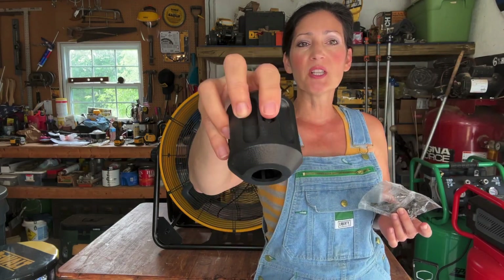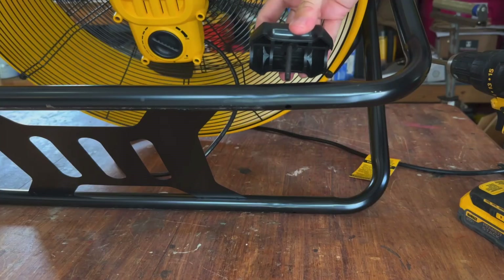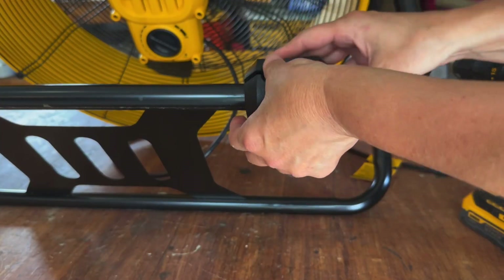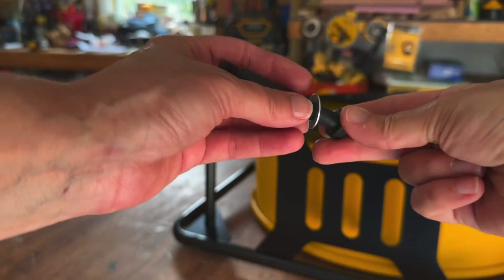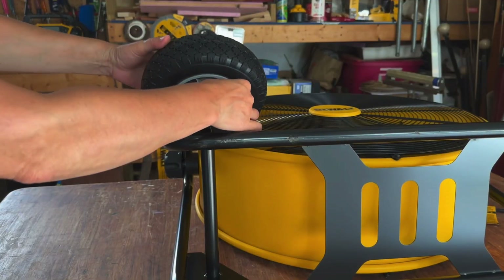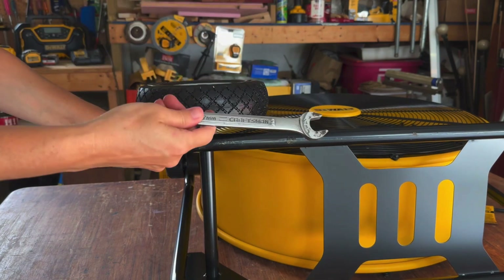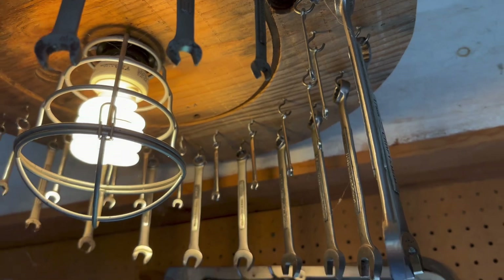I'm going to loosen that up to get both components to fit over the cradle bottom. To attach the slip-resistant foot pads to the frame, use the short screws and secure with a screw nut. To attach the wheels to the frame, slide a long screw through a washer, then through the wheel, then through the sleeving, then into the axle shaft and tighten. And that's it.